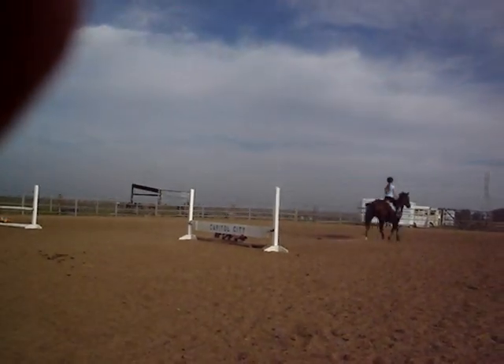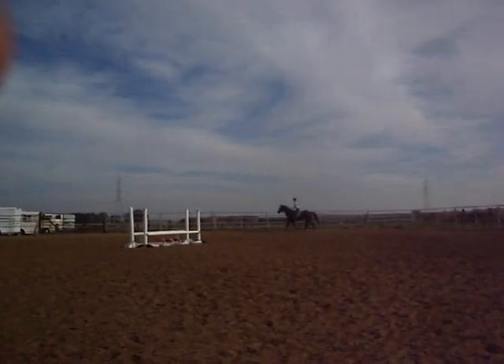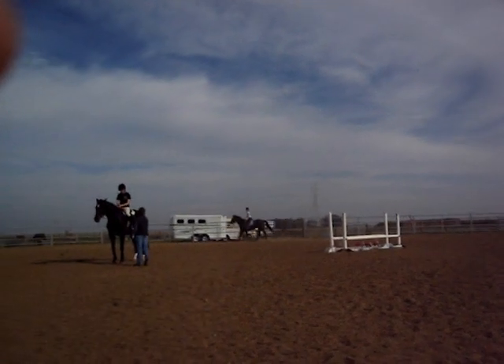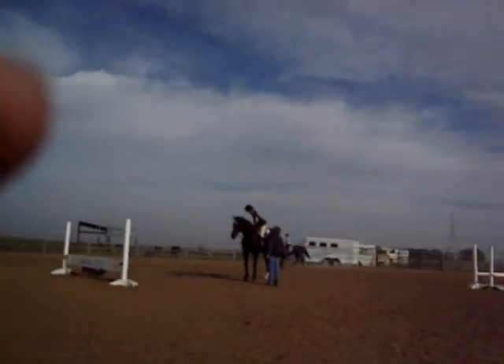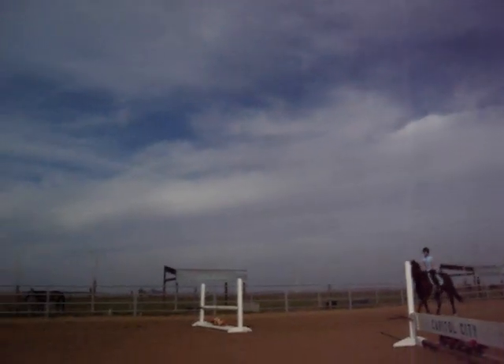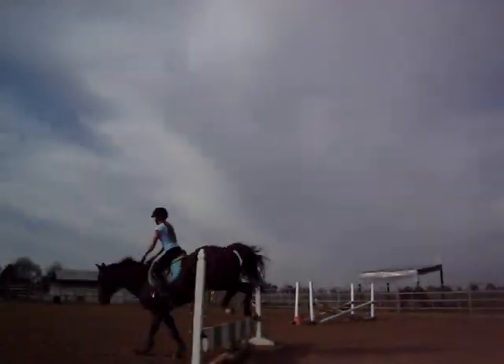Excellent, excellent, I loved it! Dad, I did it before — I did it when you went around the corner before. Did you get the jump too? Yeah! When did he stop it?